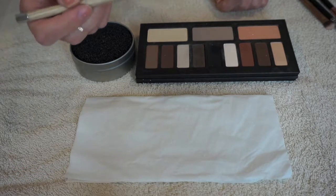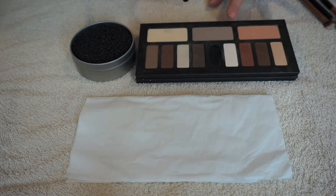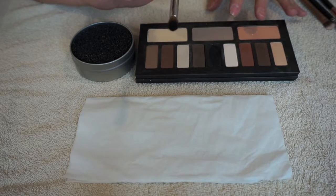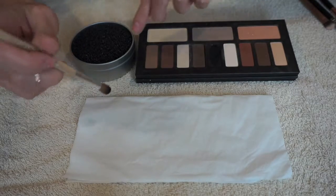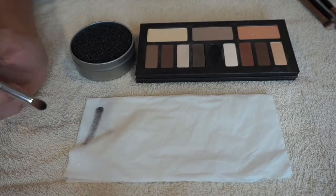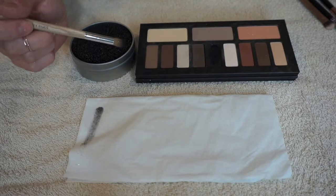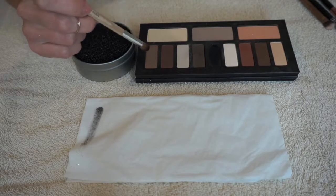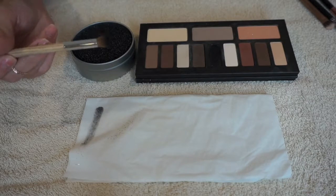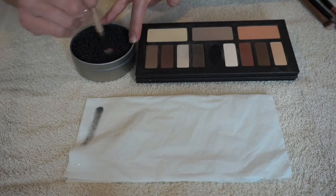Say you want to use the color black. So I'm dipping my brush in this black - and by the way I'm using the Kat Von D Shade and Light Eye Palette. Here is the saturated black eyeshadow brush. I'm just going to show you guys here, as you can see it's fully saturated with black, and say you want to use this on a light brown shadow. You're going to take this black saturated brush and you're going to swirl it into the Color Switch.